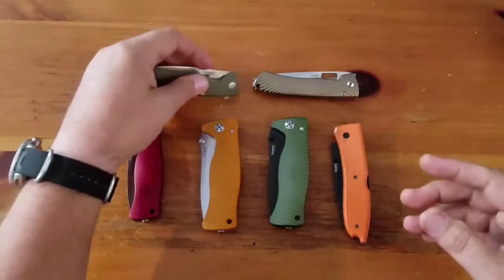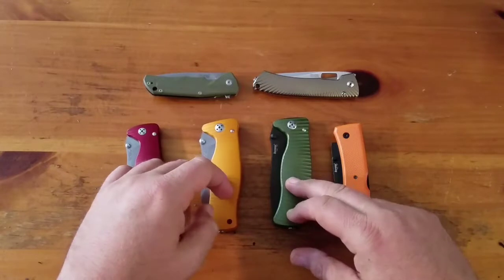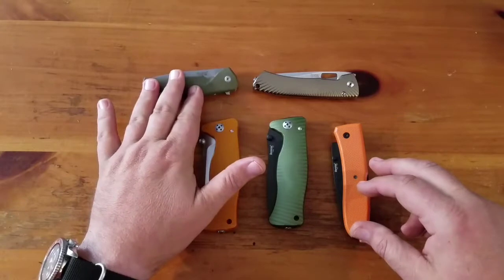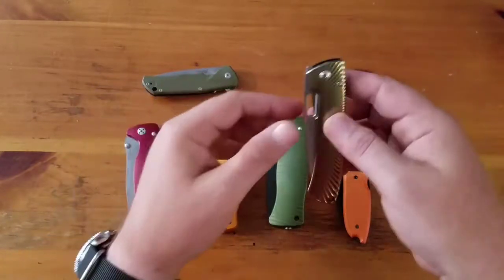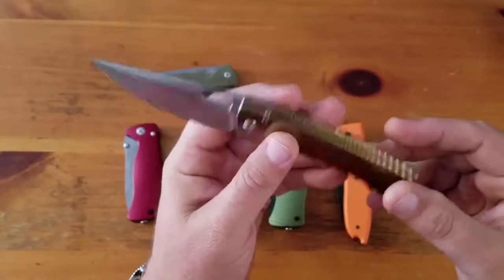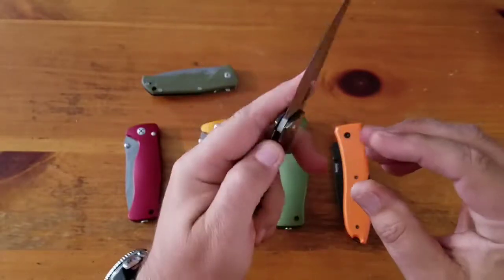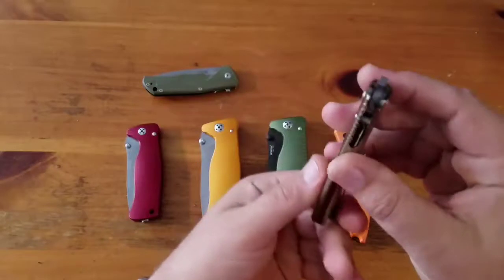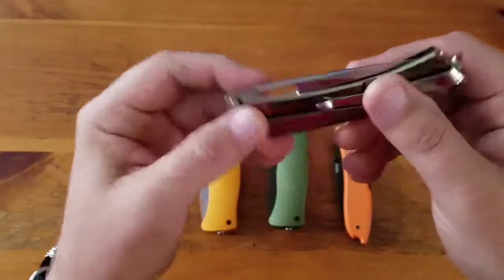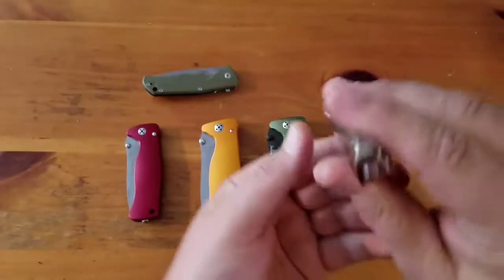Pricing: about $150, $175, $175, $115, about $190, and this last one about $330. This is the titanium spine, M390 blade, anodized titanium - integral milled handle. This is a gorgeous knife.